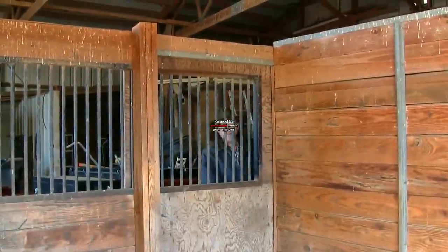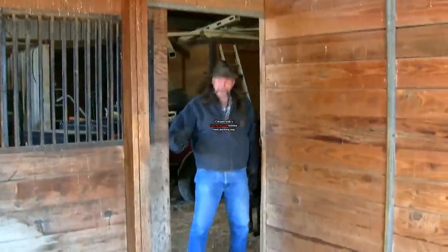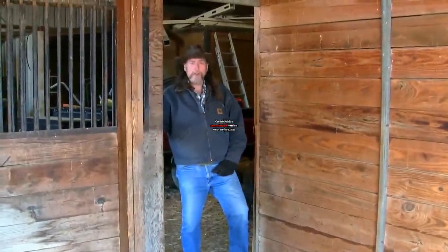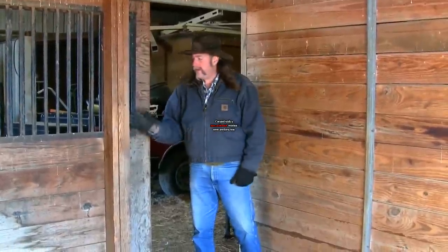Hi folks, well guess what? I think I could get these stall doors open. I'm BJ Rickard, welcome to another Stall 13 video. We've talked about defrosting tanks, why you need to do it, the right way to take the ice off — but what if you have an electric tank heater?